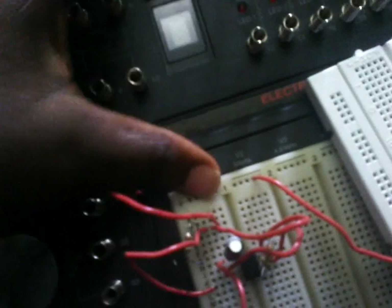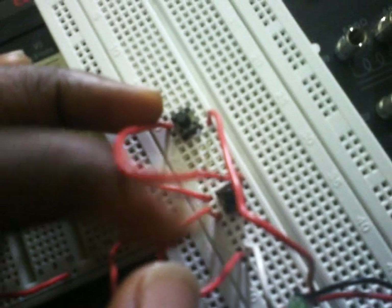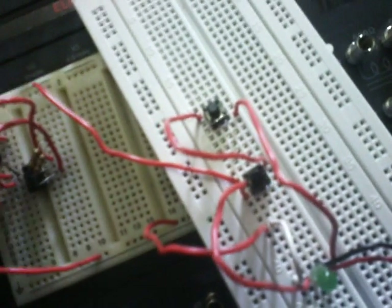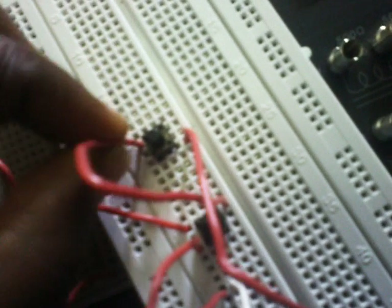We are supplying our module with three volts from the Radio Shack module. This is the impulse pin — the impulse pin for switch A is being supplied from the three-volt supply of the Radio Shack module, and then from the other end of the supply it is connected to the inputs of the second push-button switch.